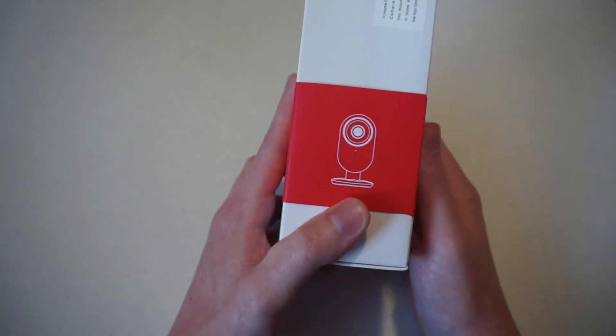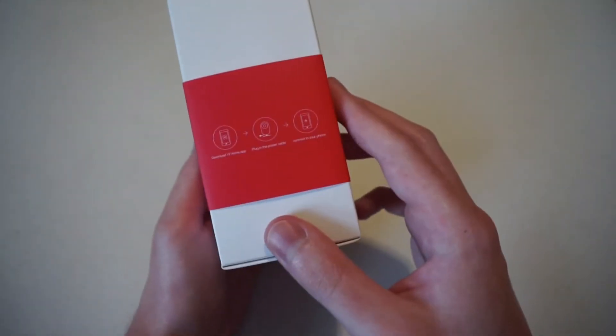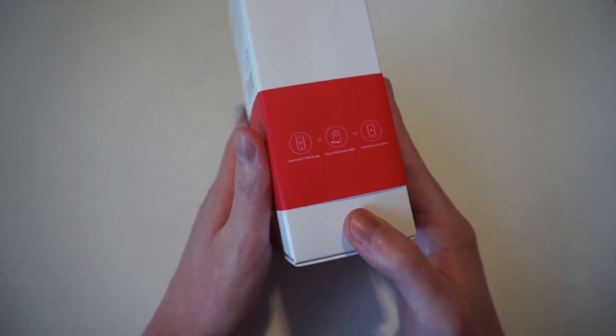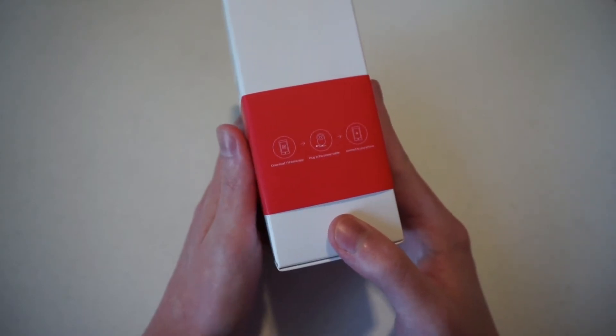You can see a graphic of what the camera is going to look like. On this side it tells us to download the Yi Home app, plug it into a power cable, and connect to your phone — so it pairs with your phone.